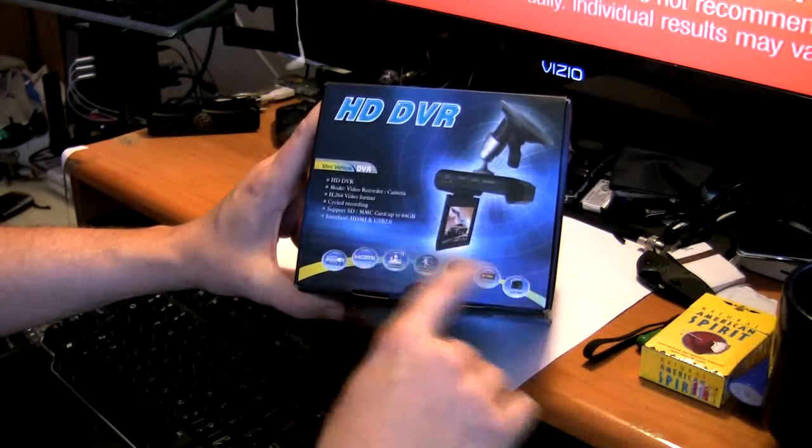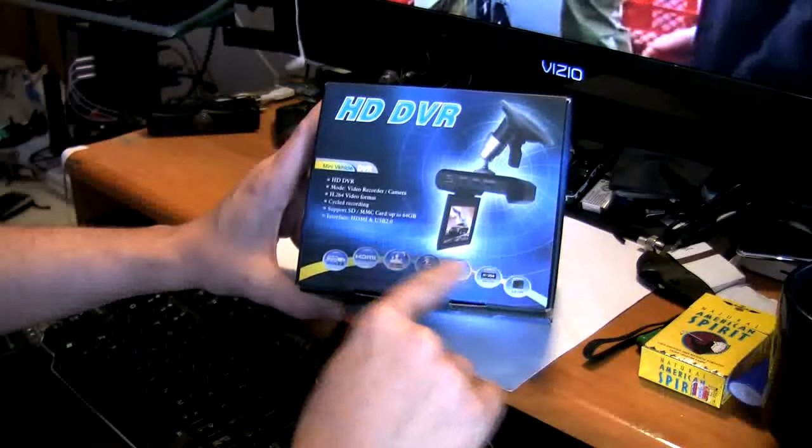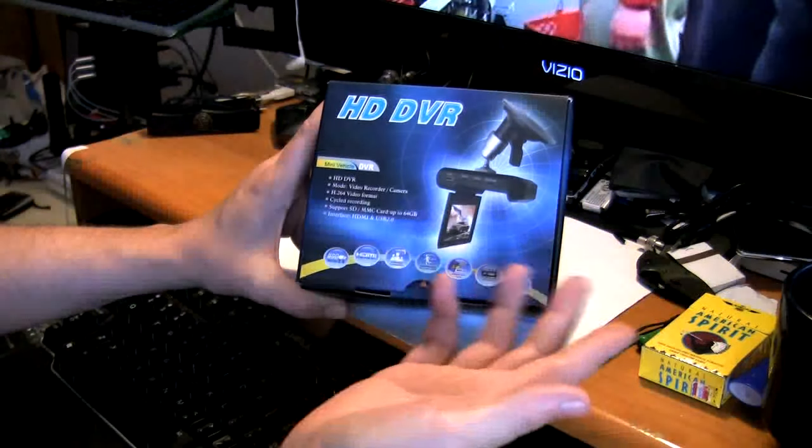So you can run this pretty much 24 hours a day. And then if you ever have an accident or you think you've caught something on film, you just simply pop the card out, stick it in your computer and you have your video.